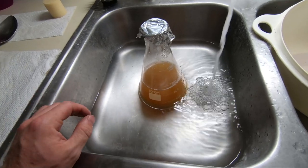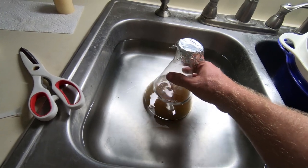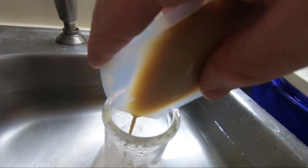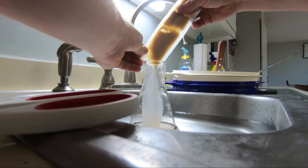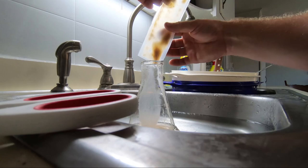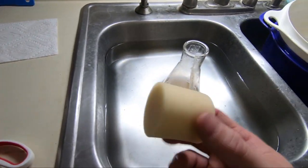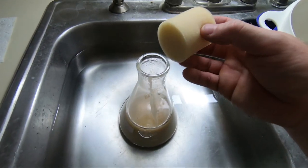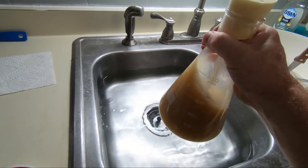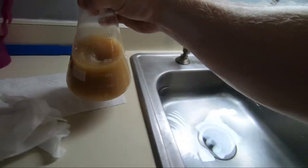Now that the dry malt is cooled down, we're going to add the yeast. Once you have the yeast in there, attach your foam bung and give it a good stirring. Then just set it on the counter.